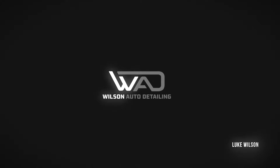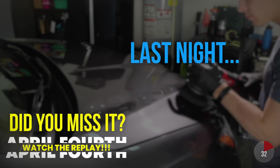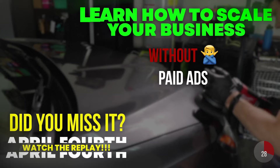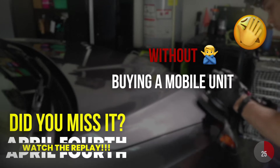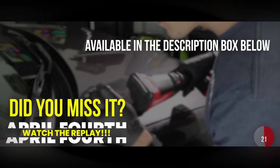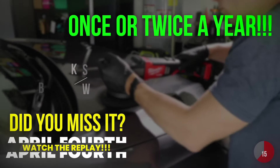But before I get into that, if you missed the live business training I hosted last night showing you guys exactly how to scale your detailing businesses past six figures doing exactly what you see me doing in this video, I have a temporary replay that is coming down in one week. It's available in the YouTube description box below, so grab the replay before you do anything else — it's a training I only host about once a year.